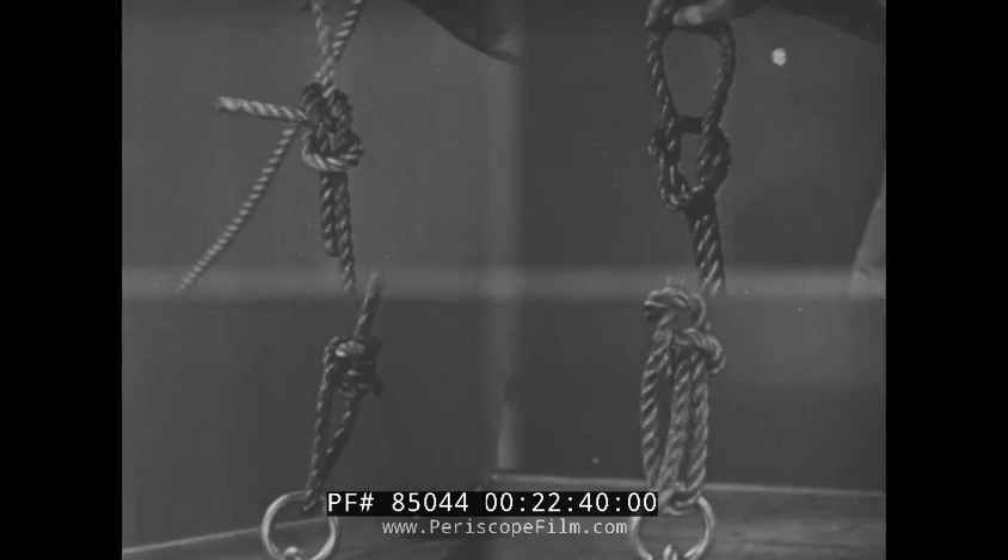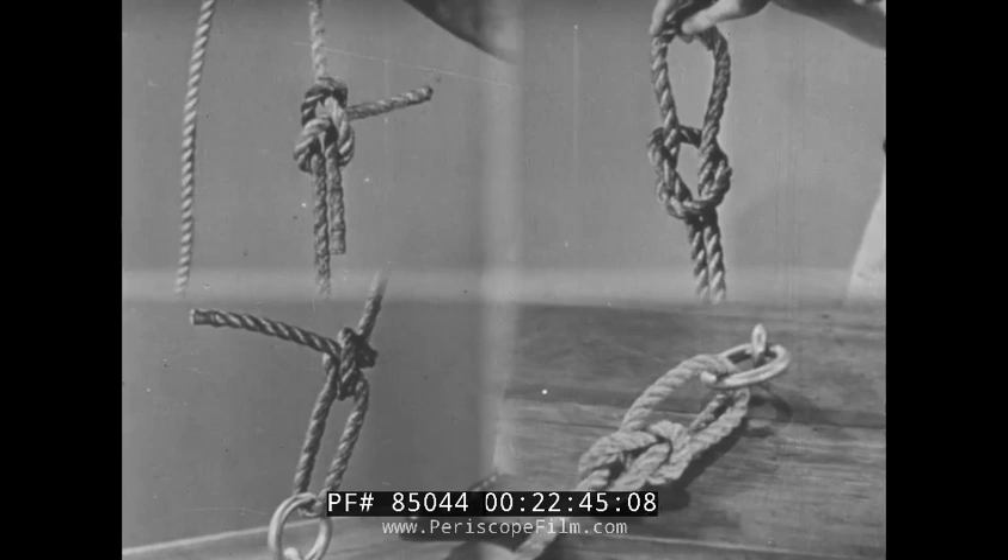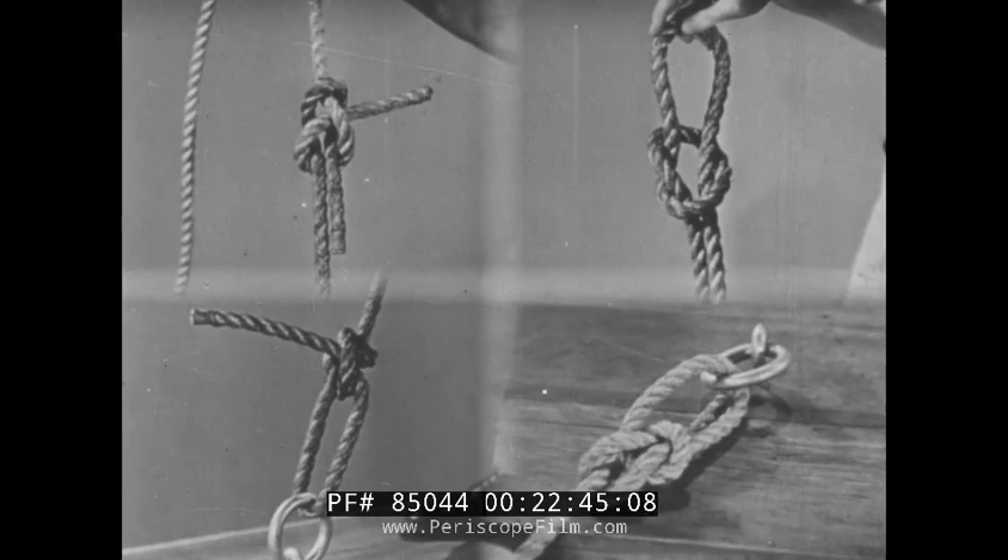Speed in tying knots, and the ability to tie them under all conditions — even in the dark — comes first from a knowledge of the fundamentals, and second from continued practice.